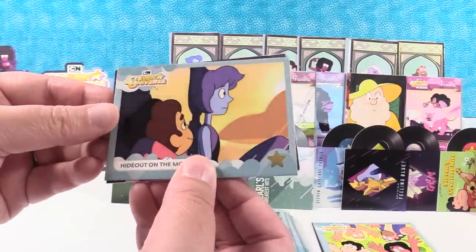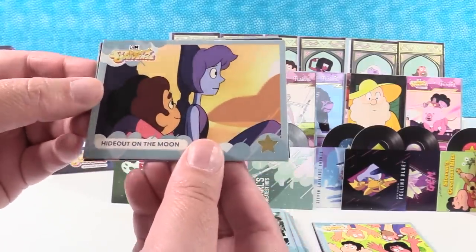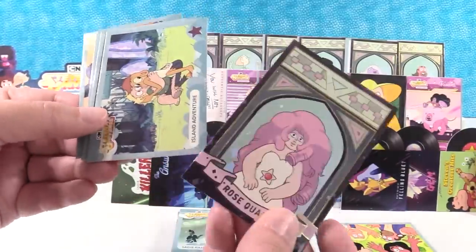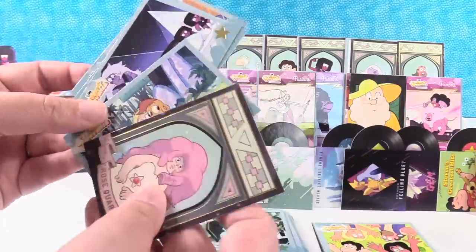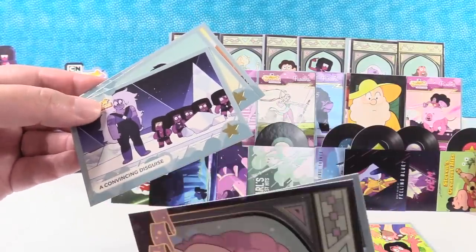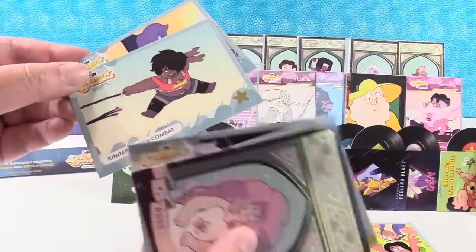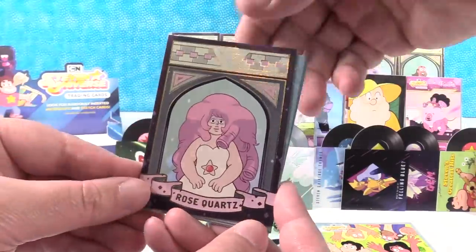You guys have to let us know if you get these cards — did you get a sketch card or autograph? Hideout on the Moon. Rose Quartz. Island Adventure. A Convincing Disguise. And Kindergarten Combat. We're going to put Rose Quartz on the front.